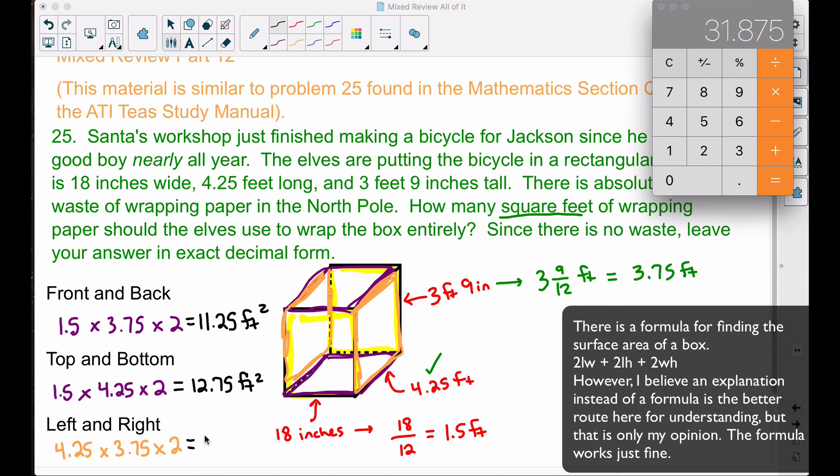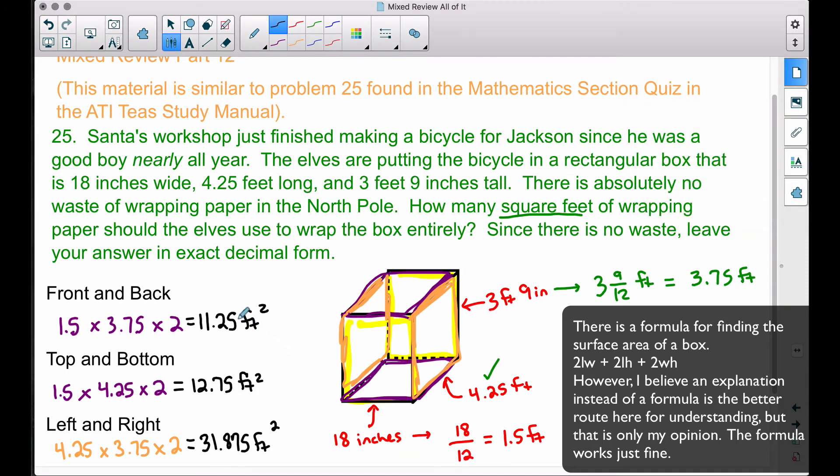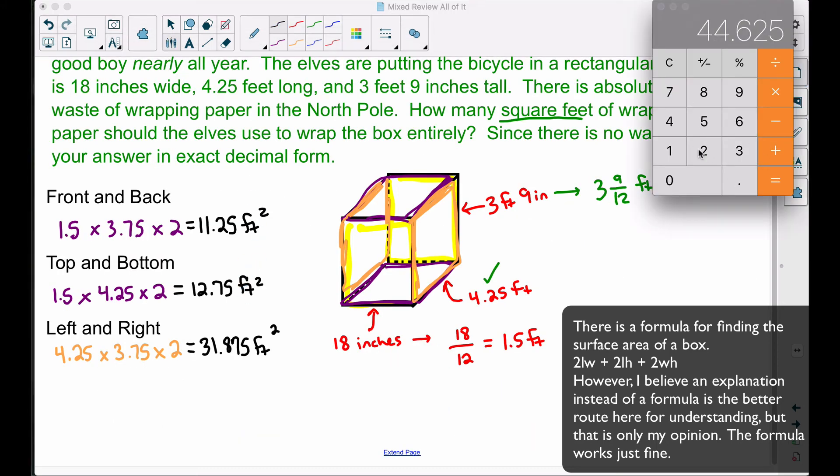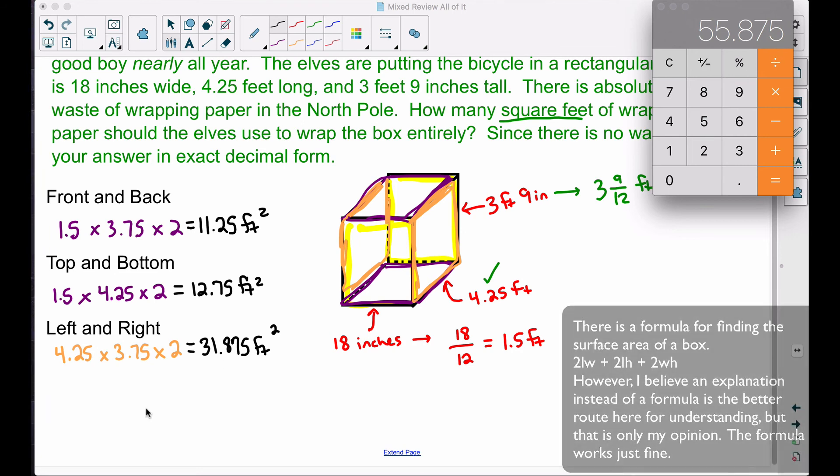Now let's add up all these areas — front and back, top and bottom, left and right — to get the answer: how many square feet of wrapping paper the elves should use to wrap the box entirely, leaving the answer in exact decimal form. Adding the three areas: 11.25 plus 12.75 plus 31.875 gives a total surface area of 55.875 square feet.